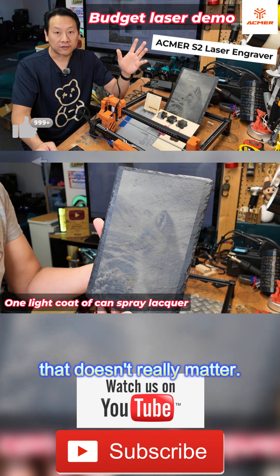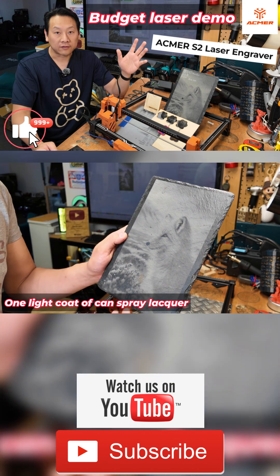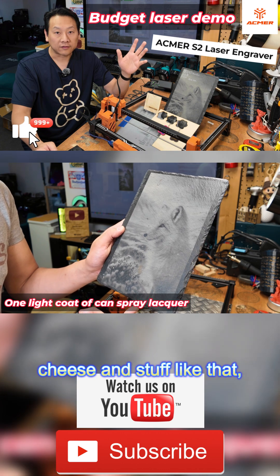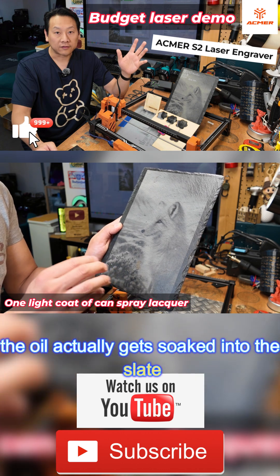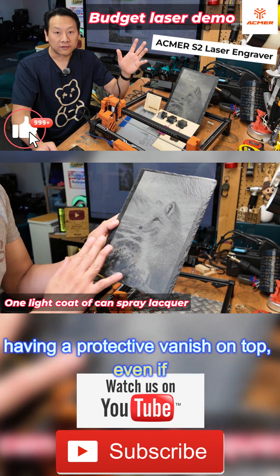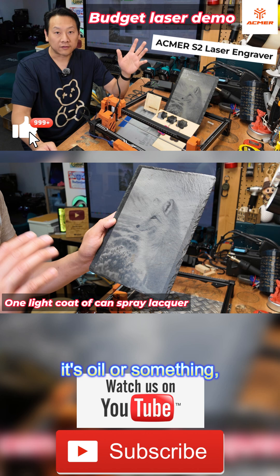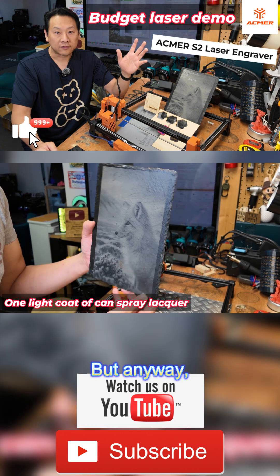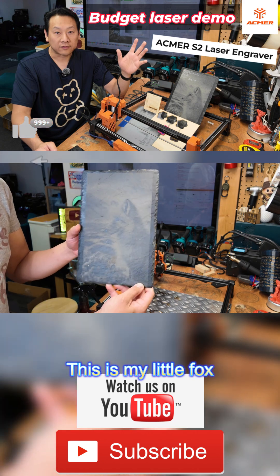It doesn't really matter. Besides, there's so many times when you use it for cheese and things like that — the oil actually gets soaked into the slate itself, so having a protective varnish on top, even if it's oil or something, you actually have to protect the slate anyway. So there we go — this is my little fox.